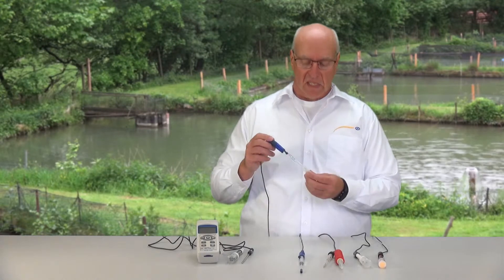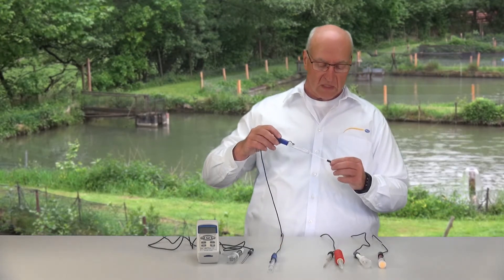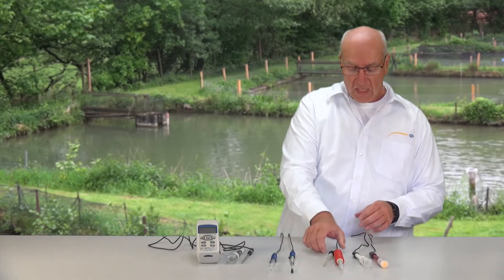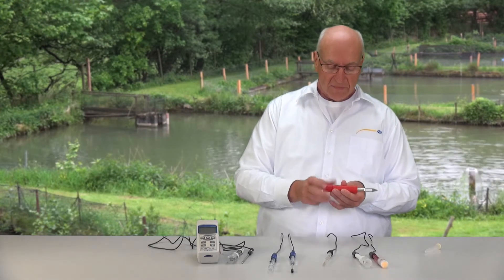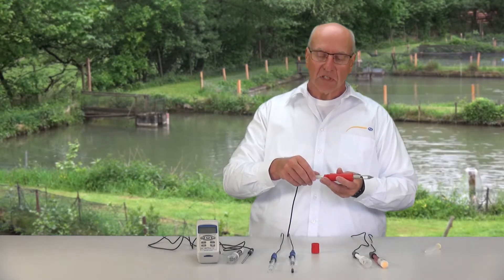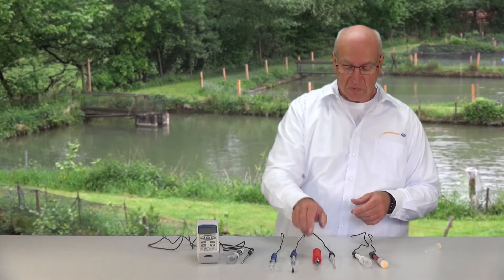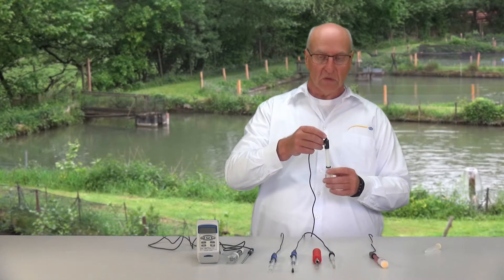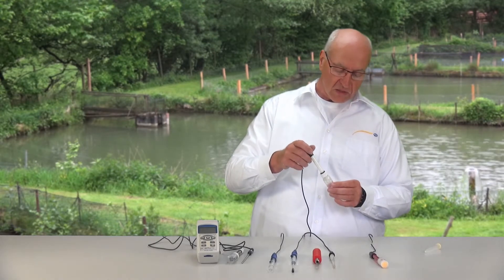We have an electrode specially for mud and similar things. Here we have an electrode with a special thin shaft, which you can use for measuring the pH value of blood for example, where you have very little liquid and measure in a small tube. Next we have a tube pad electrode with a stainless steel blade where the measuring body is implemented, for use in different foods such as meat. We also have a special electrode for grounds and native soils like potting soil — for hard grounds you can pre-drill, stick the electrode in, and measure the pH value.